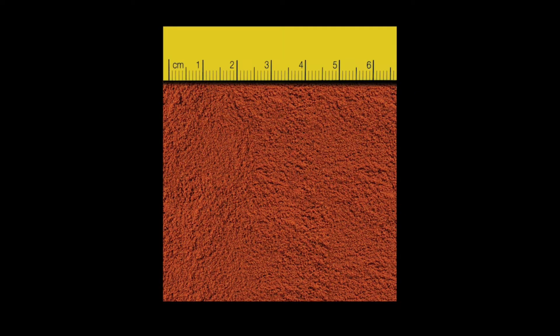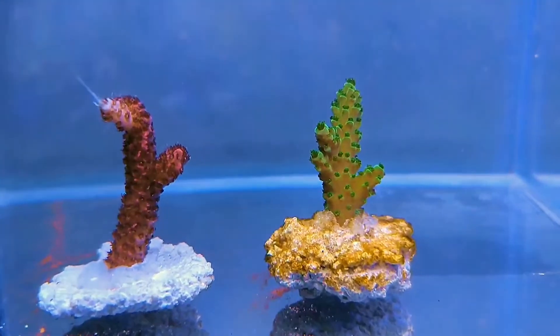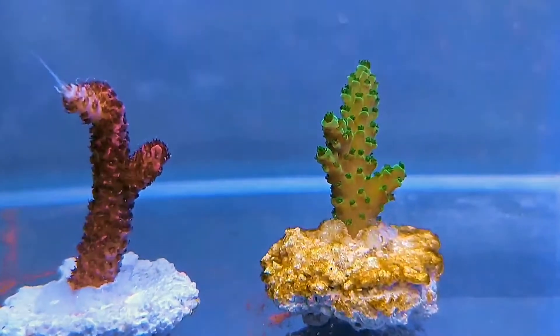One thing acro keepers always want to know is: will this feed my acropora? As you can see here — yes.